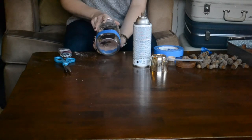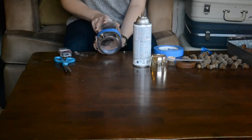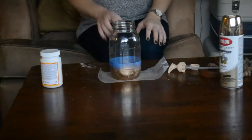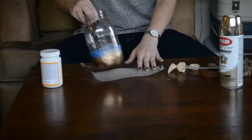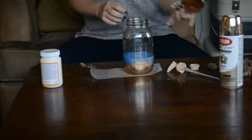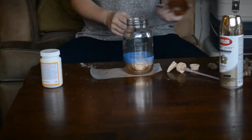The next step will be spray painting the bottom of the jar, so I'm going to go outside and do that right now. Okay, I went ahead and sprayed the mason jar — just the bottom half. While I'm waiting for that to dry, I'm going to go ahead and show you how to assemble the soap dispenser top.